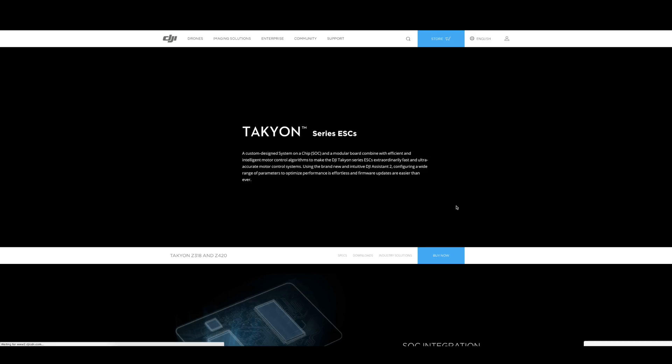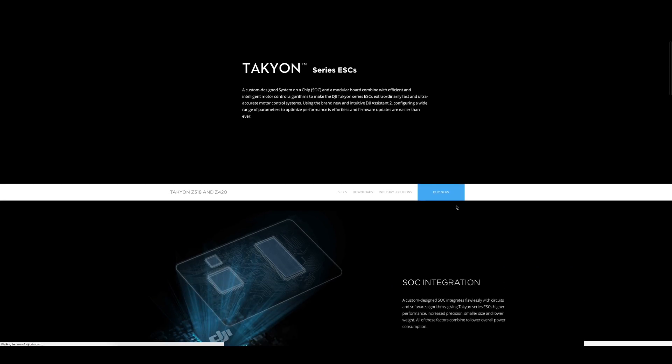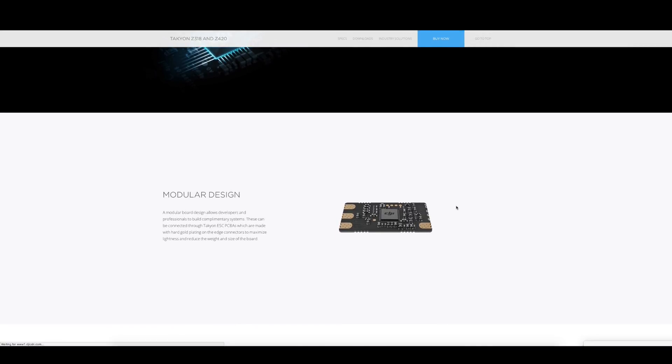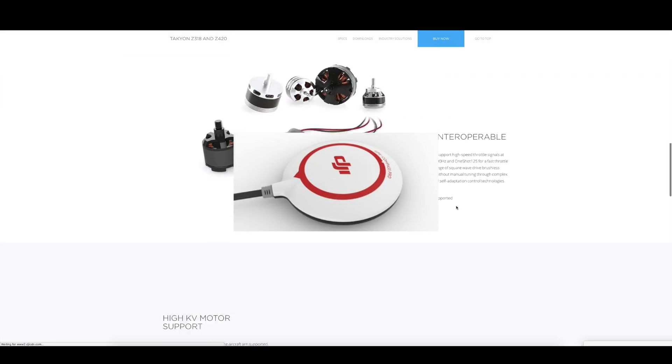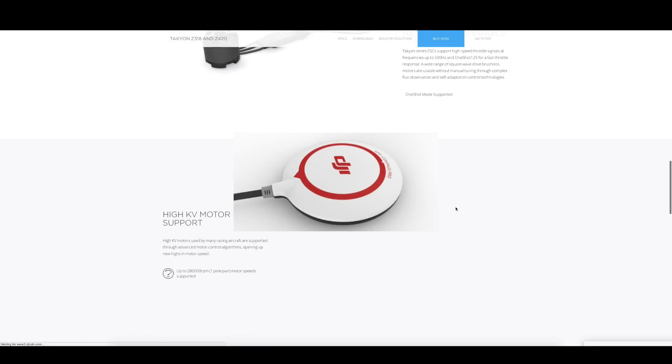For those of you who don't know what ESC is, it stands for Electronic Speed Control, which dictates the spinning speed of the propeller by communicating with the GPS and gyroscope — the device that senses the balance of the aircraft.